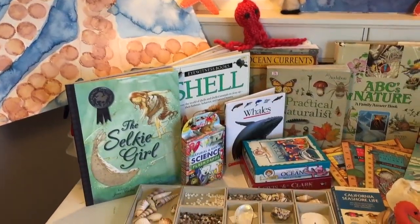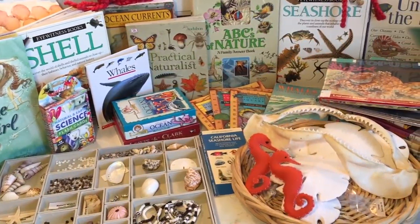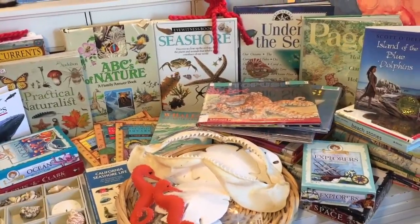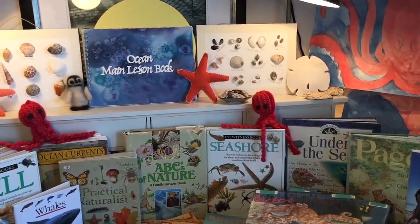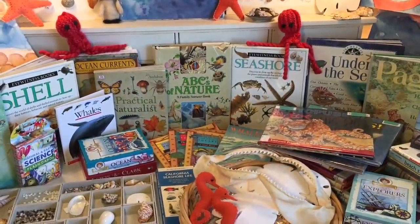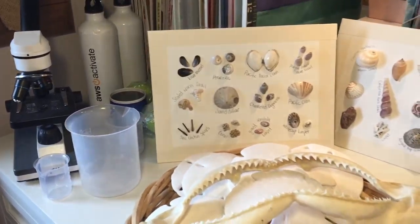Hi everybody, my name is Hannah and this is Pepper and Pine, and today I have a curriculum review to share with you. This is for our Ocean Main Lesson block. This is a block that I chose to write on my own, so I needed a lot of additional resources in order to put this curriculum together. It lasted about six weeks and I'm going to share with you a little bit about the process I went through as well as review the materials that I used.